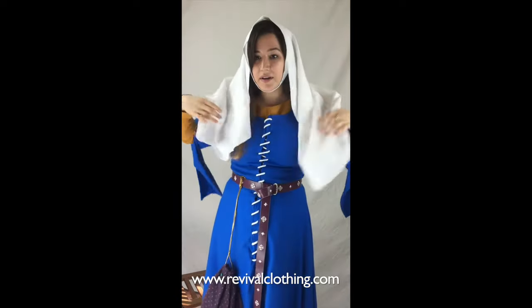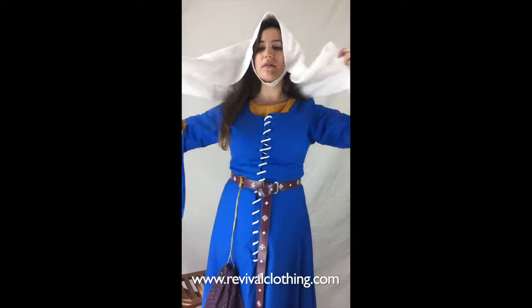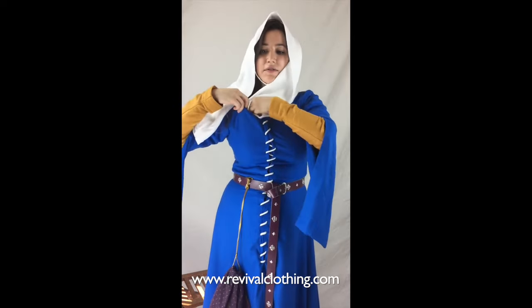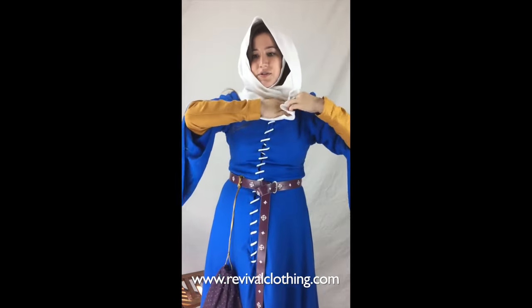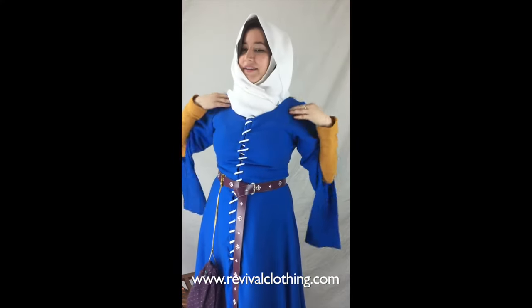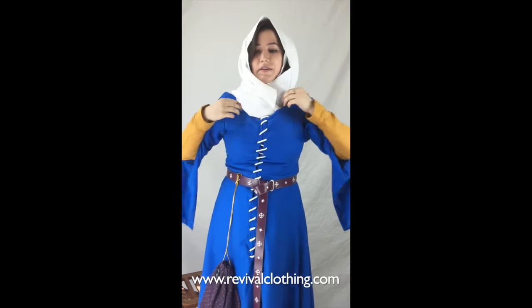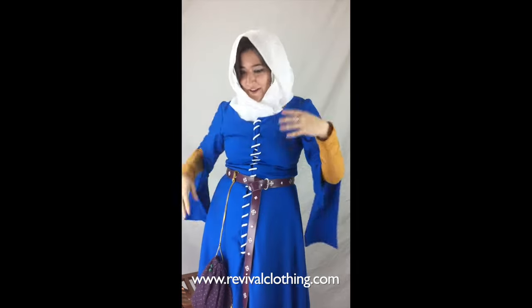Now we're going to use the veil the long way. We'll set it up on top, then wrap it around and tuck it in — bringing one side over and tucking it to the right, then bringing the other side over and tucking it to the left. In the medieval period it was considered immodest for women to show their hair, but I'll let mine hang out in the back today to show off the veil. It's all nicely tucked in and framing the face with full, flowing volume.